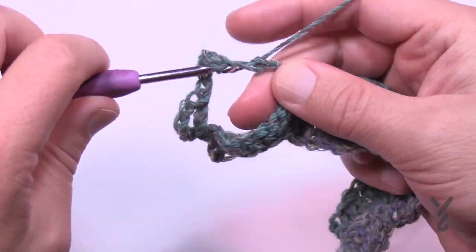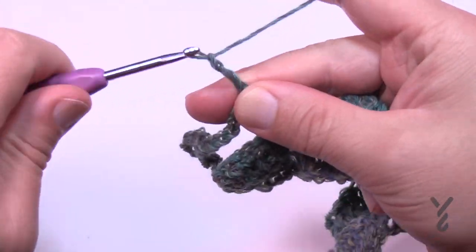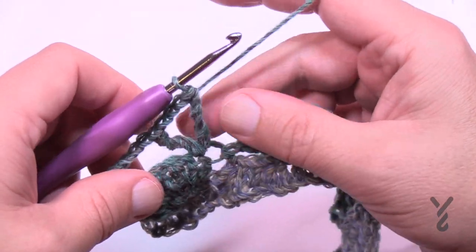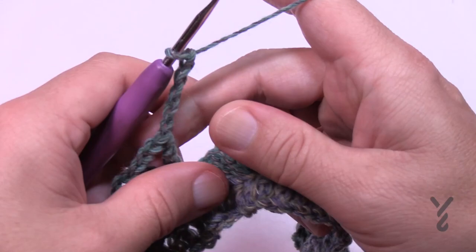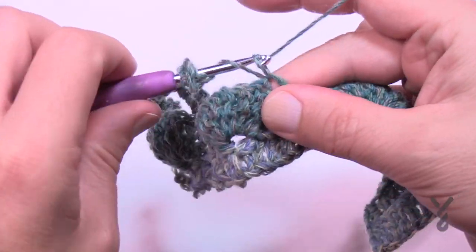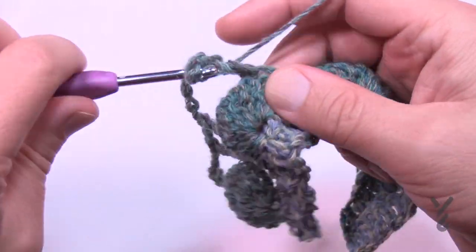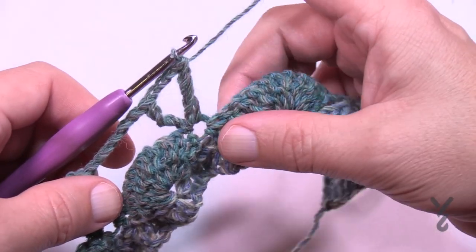Come immediately into the half double crochet that separates the shells, treble first, then chain three — 1, 2, 3 — and treble once again. That gets you over top of that shell. Then chain five — 1, 2, 3, 4, 5 — and come into the next half double crochet, treble, chain three, and treble again. Do that all the way across and I'll see you on the very last stitch to confirm you know what you're doing at the end of row three.